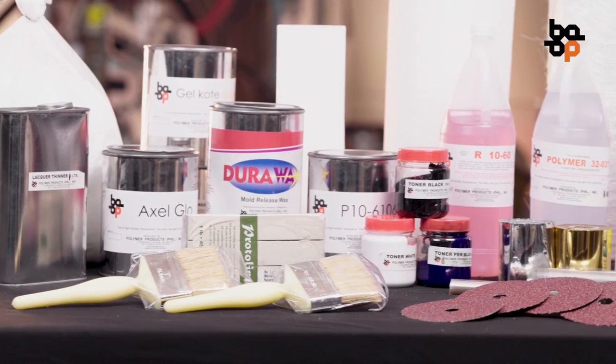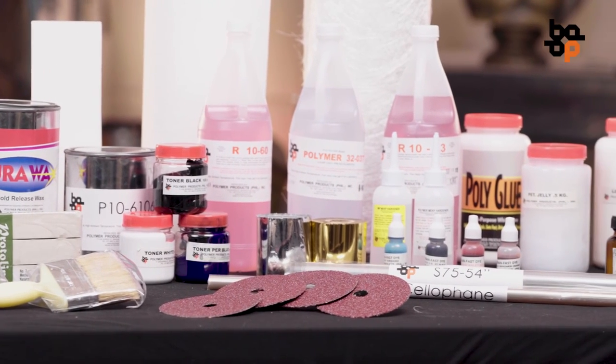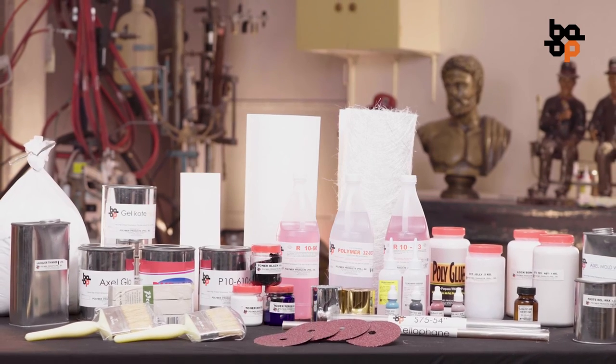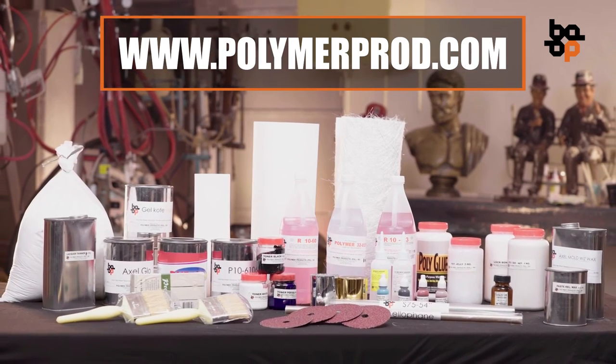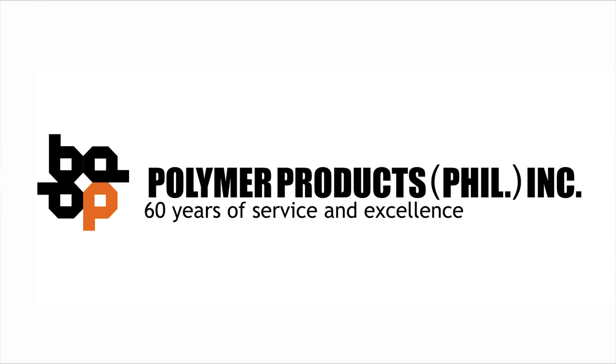For best synthetic marble results, we recommend that you use Polymer Products Philippines Incorporated materials. For more information about the use and application of resin and fiberglass, or to know more about our products, please visit www.polymerprod.com. Thank you for watching. Please view our other how-to videos to learn the correct techniques, proper ratios and proportions, and materials handling. This video was brought to you by Polymer Products Philippines Incorporated.